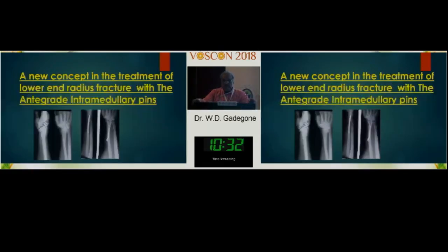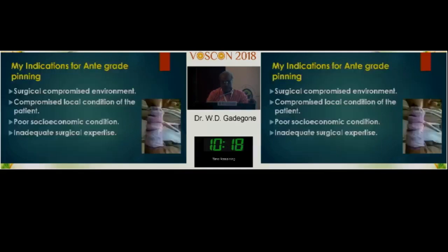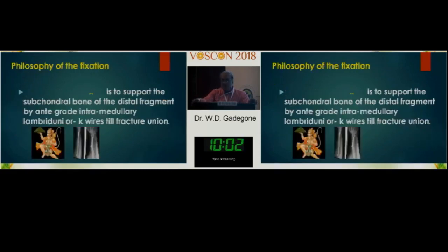A new concept in the treatment of lower end radius fractures is antegrade intramedullary nailing. To be very frank, I am not against plating, external fixation, or lower end radius pinning — but this is my thought and view. My indications for antegrade nailing include surgically compromised environment, compromised local condition of the patient, and poor socio-economic condition or inadequate surgical expertise.